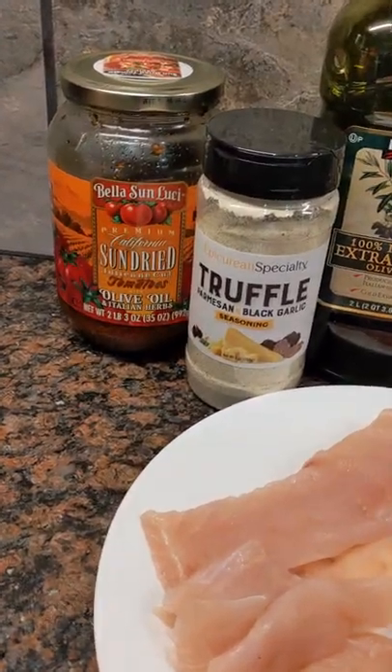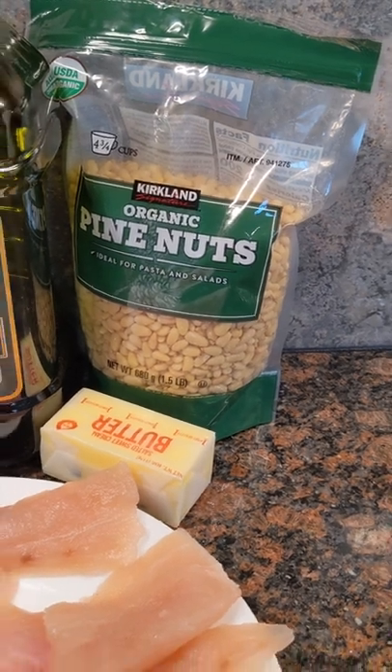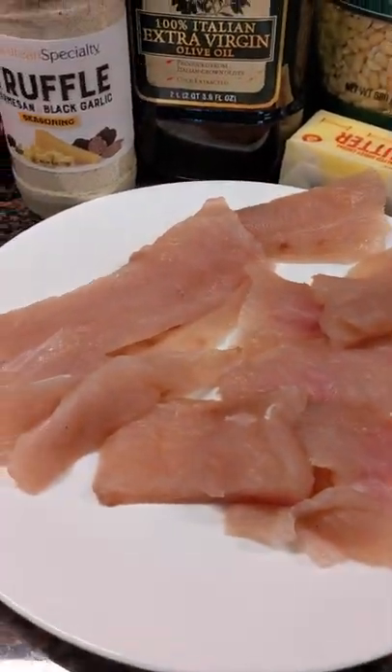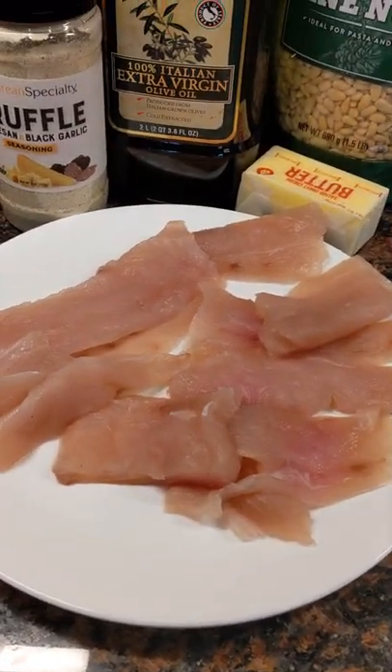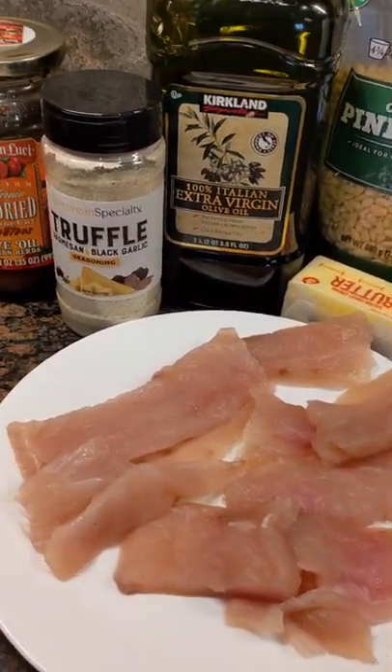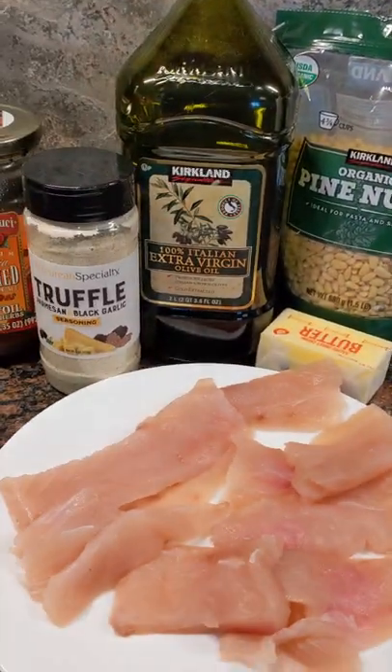So we'll sauté some sun-dried tomatoes, set those aside. We're going to toast these pine nuts with some butter, set those aside. Then we're going to coat this fresh mahi-mahi with some truffle garlic parm blend. We're going to quickly pan fry that — it's not going to take very long. Plate it up, then we'll toss on those sun-dried tomatoes, those pine nuts. That's going to be absolutely delicious.